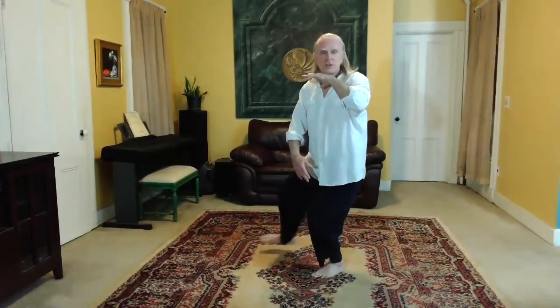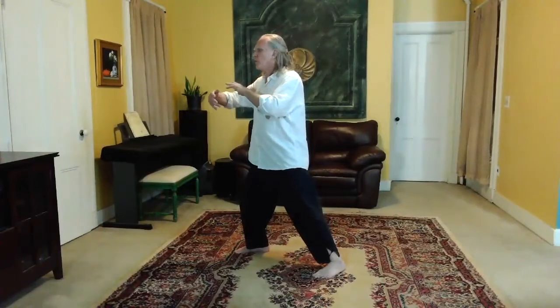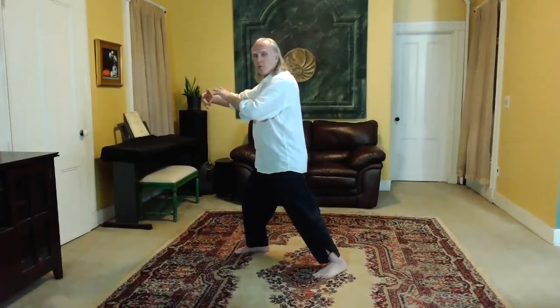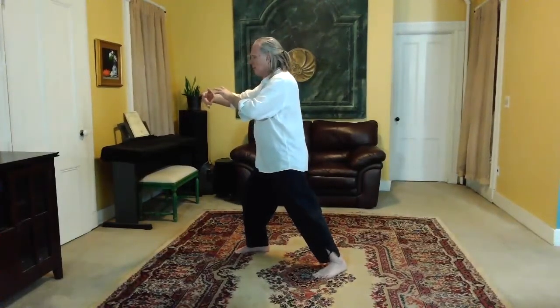Your right foot comes up and steps forward — an empty step. Right ball, push your right knee forward, spiral down to the left. Reach out with that right elbow, set the right elbow. The palm of the right hand is facing down, and as you turn, you rotate the right forearm so the palm faces you. Ward off with the right arm.